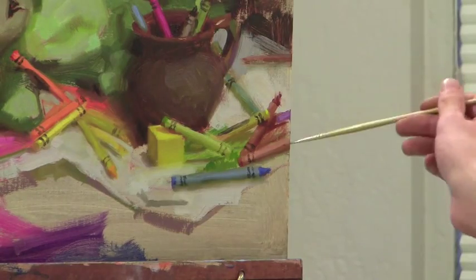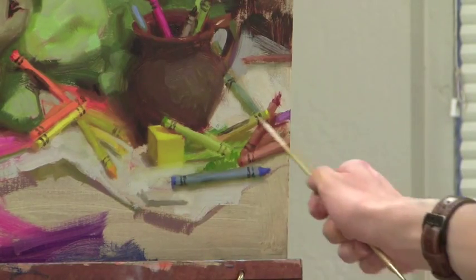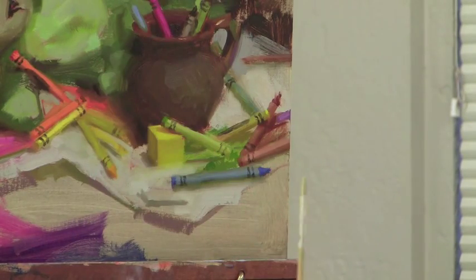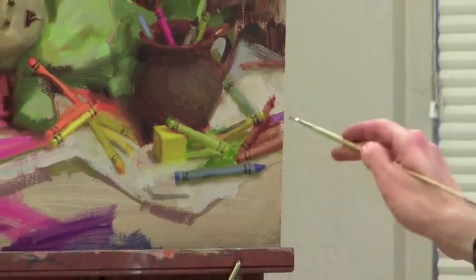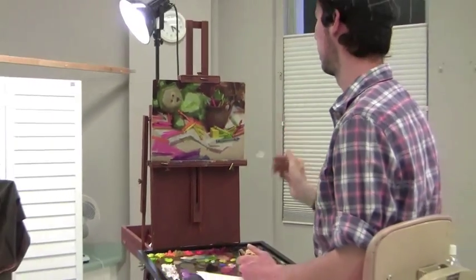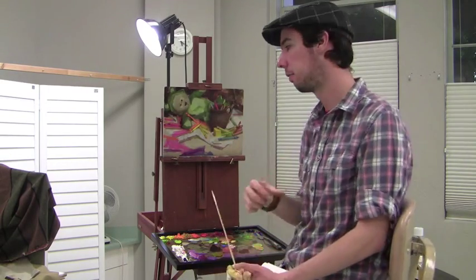Brown crayons. I love how those more earth tones complement these brighter colors and to me it added another dimension entirely. Made that whole area interesting with just a little bit of paint. There's still so much of it unpainted and implied, but enough of it is painted that the whole thing just looks like a whole little pile of crayons. That's fascinating to me.